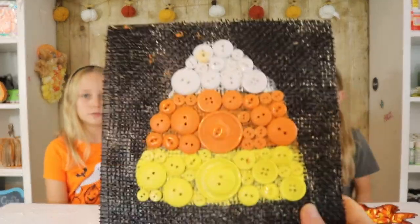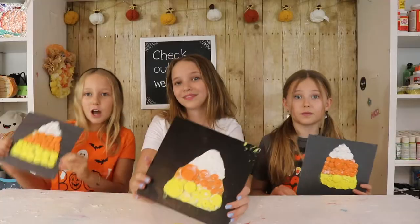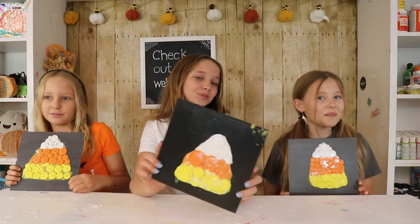This is a super cute, fun, and easy craft because we're not using a glue gun but we're using Mod Podge. And if you can't already tell, candy corn is Reese's favorite candy. If you're new to our show, hi I'm Riley, I'm Reese, and I'm Grace.